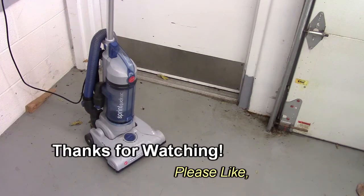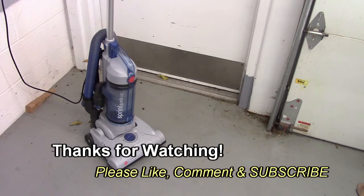So if you have any ideas, let us know in the comments. Thanks for watching, and if you like my videos, please subscribe.